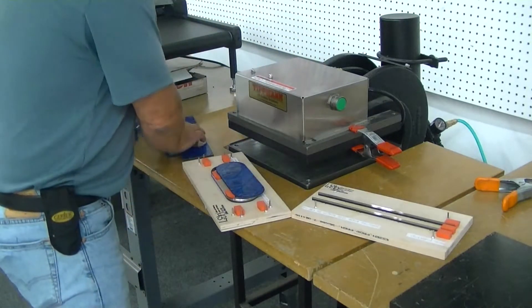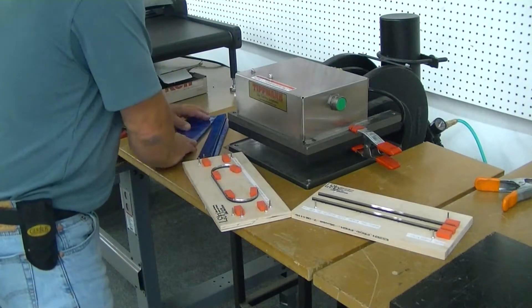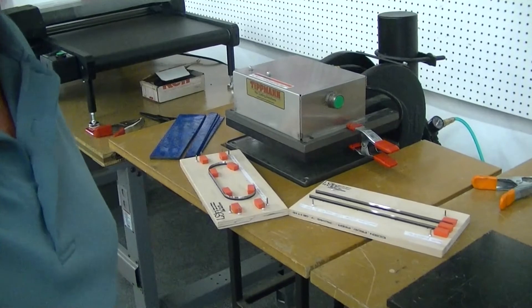I'll send these samples back along with your die and your machine. I'll send you the video over, I'll give you a call, we'll discuss it and see if you want to get the machine ordered as well. Thank you.